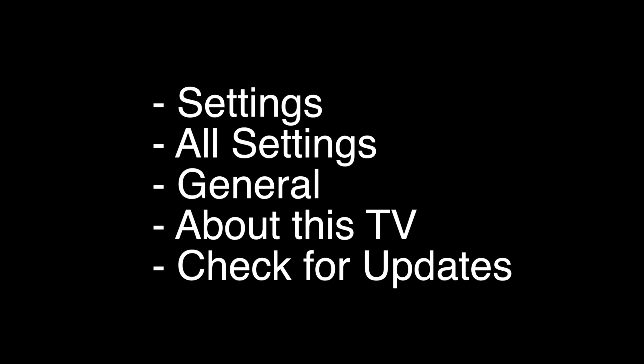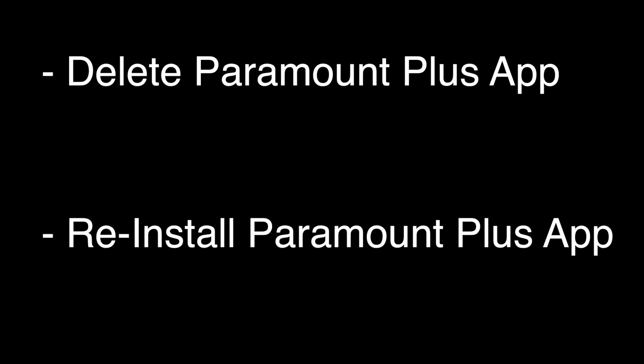The next thing to try is making sure your software is all up to date. This is very easy to do: go to the Settings menu, then All Settings, then General, then About This TV, and then Check for Updates. The TV will check for the latest update and install it. If this fixed your Paramount Plus, great — if not, try the following.